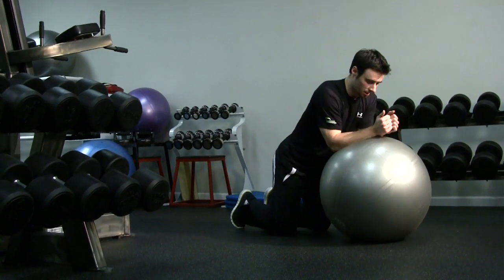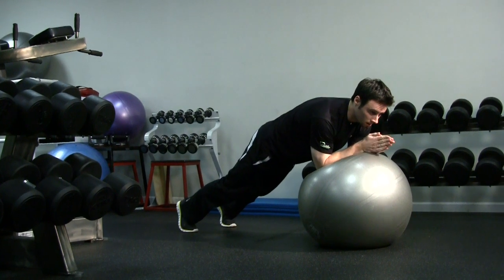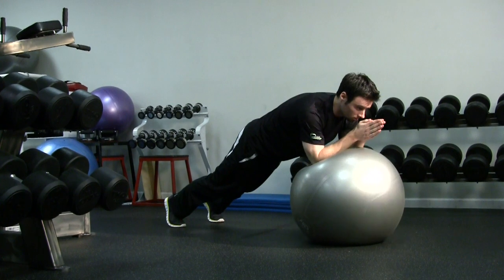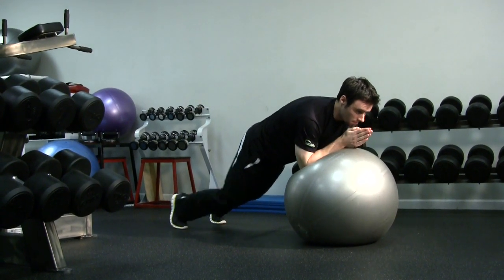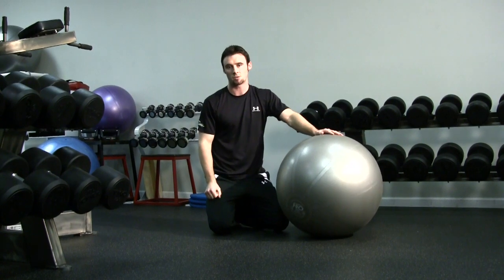We're going to go into the plank position — nose over the thumbs, everything stable. If this is too easy for you, we can roll the elbows out and roll them back. Roll the elbows out and roll them back. That's really going to challenge your abdominals, stabilize your spine, and get your abs of steel.